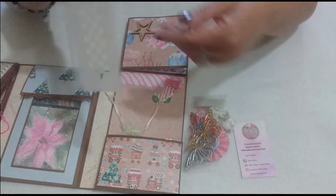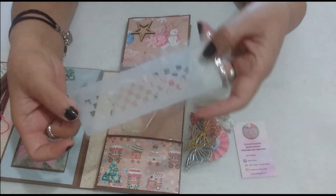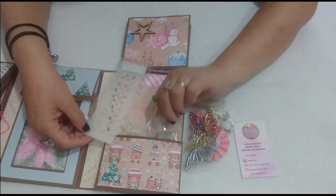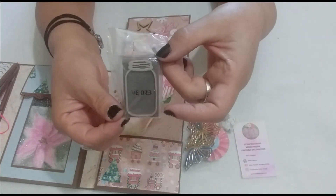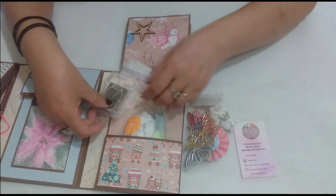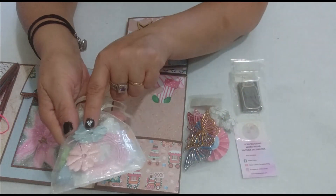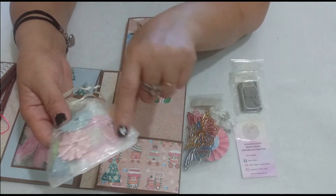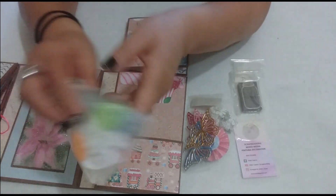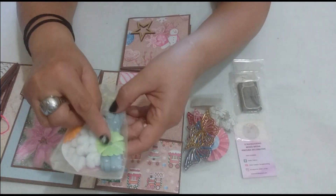I've also placed a square grid stencil, a mini stamp of a little bottle, and we also have here another little bag where there's a small ribbon, fabric flowers, wax threads, and a ribbon with pompoms, more little flowers — in short, I've placed quite a few little things so she can work and decorate her scrapbooking projects.